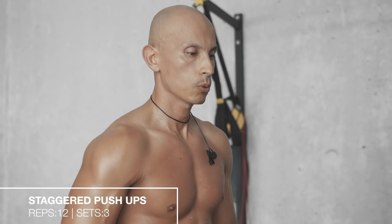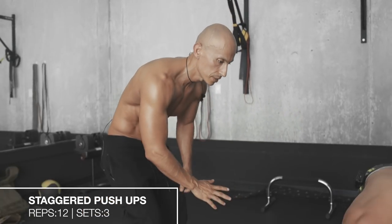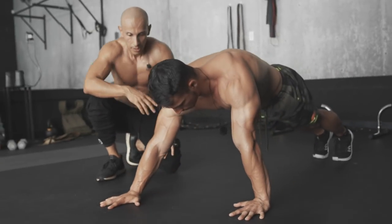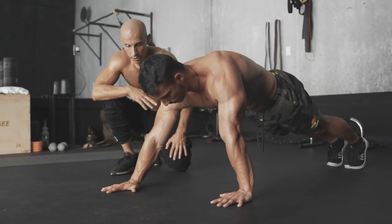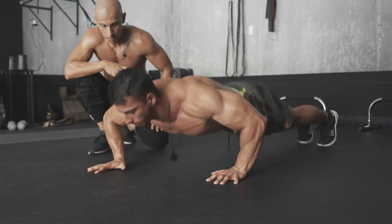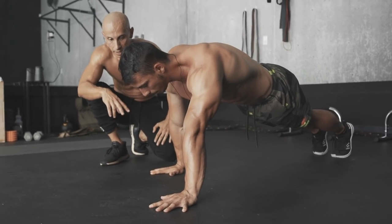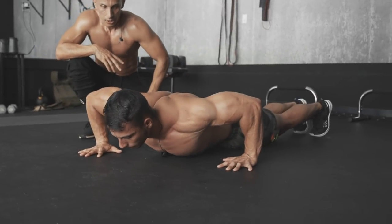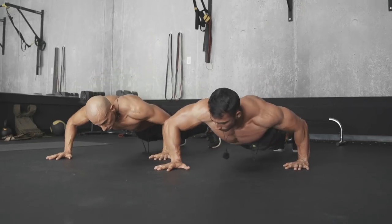For the staggered push-up, start at a regular push-up plank position. Put one hand above and one hand below — they're gonna be uneven. Go down and perform a push-up, then explode and switch to the opposite side. Keep switching until you do 12 reps.